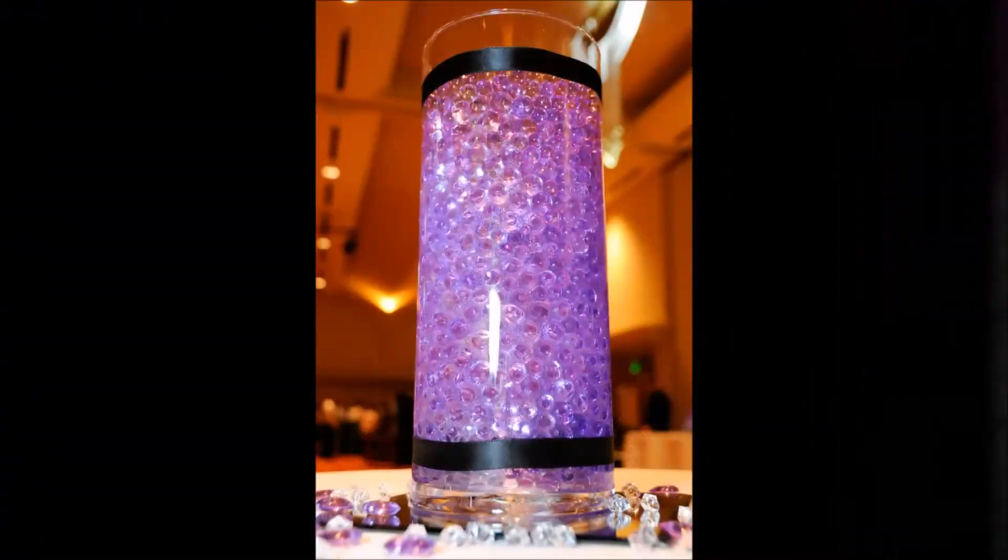These days they call them Orbeez for kids — they're like aqua gel beads. I've had these since I got married almost five years ago. I used these gel beads for my wedding, and they're kind of cool. I can show you a picture of what they look like — that's what I used my water beads for.